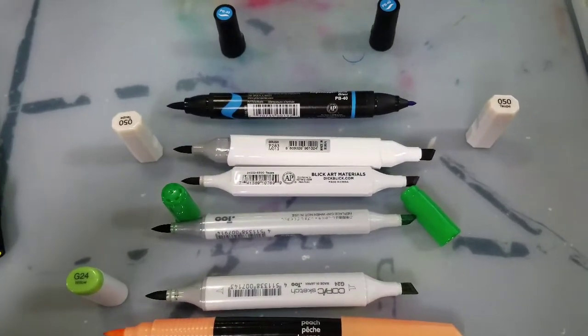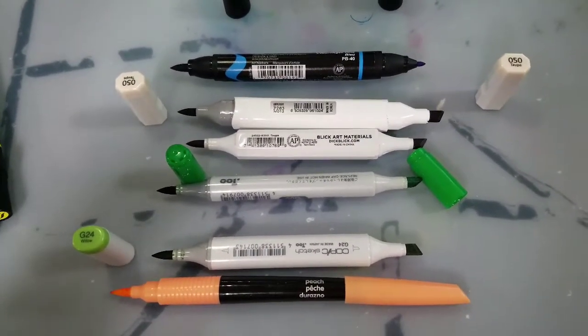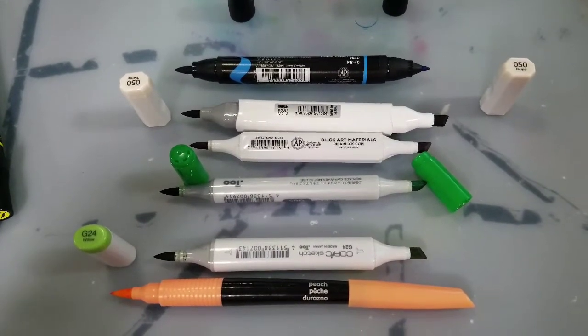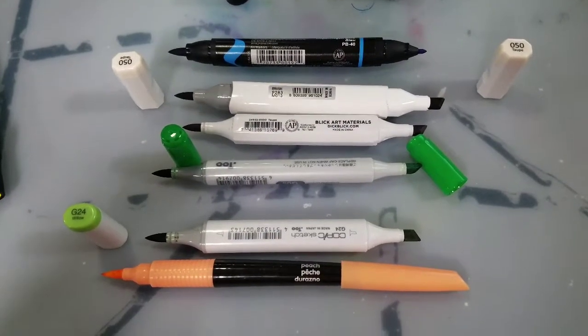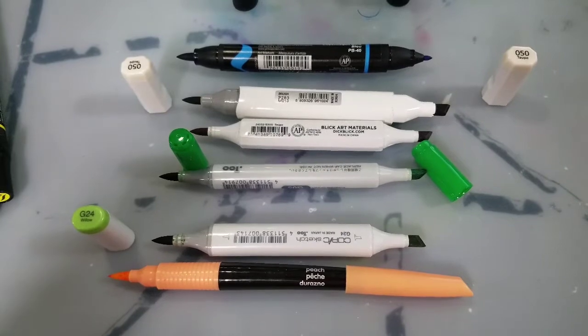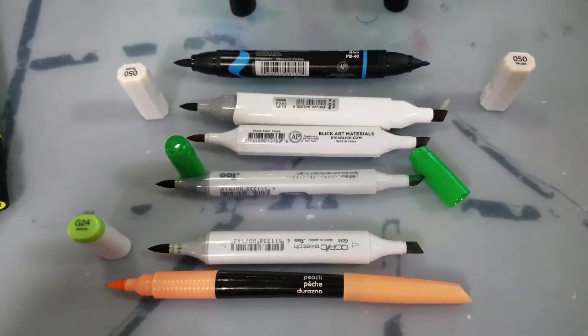Of all the markers we have looked at today, all of these except for the Crayola feature a foam rubber brush nib. This is an important distinction because those are very resistant to fraying and they offer a juicy ink lay down, which helps you apply a streak-free finish on your first application.